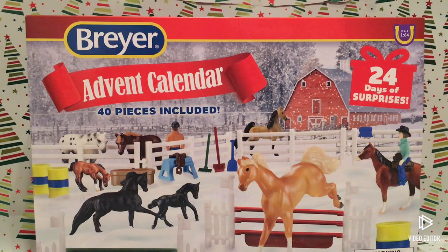Hey guys, welcome to day one of the Breyer advent calendar! I'm super excited for this advent calendar — I have done one before, it was last year's Schleich one. But let's get this advent calendar out of its sleeve.